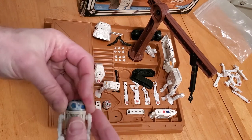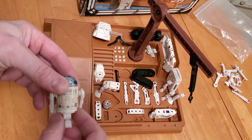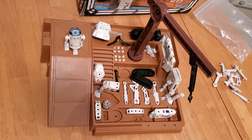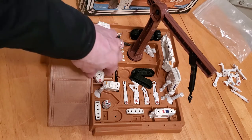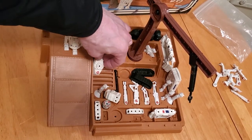You may have already noticed that there's a lot of red paint on my toys. This is because my brother and I had the same playset, so the red paint differentiated mine. All my Star Wars toys had red on them — that way we kept them separated.